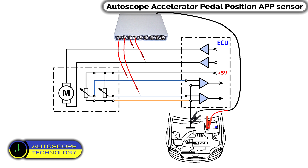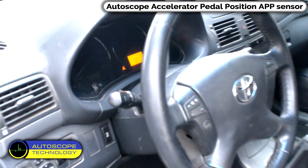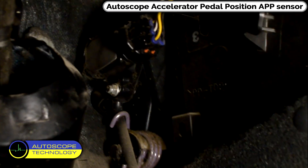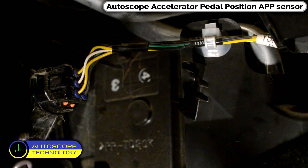The sensor connected to the accelerator pedal is commonly referred to as the APP — Accelerator Pedal Position Sensor. We will check the operation of the APP and connect the back probes according to the wiring diagram.